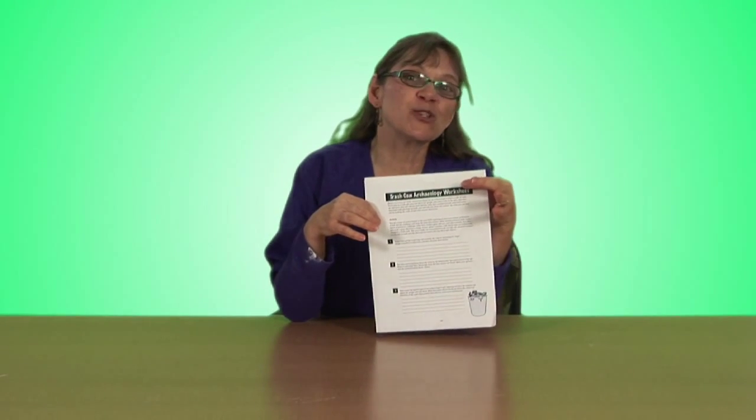Let's do some trash can archaeology. Divide the kids up in groups and give each group a worksheet from the CSLP children's manual so they can record their observations. You can set up the activity by saying: We have a mystery.